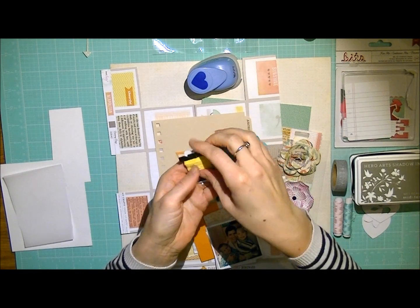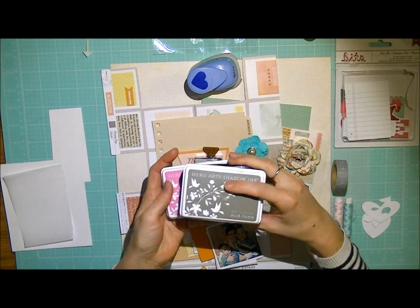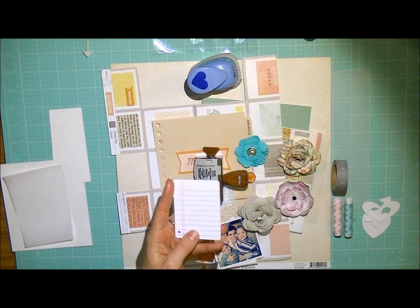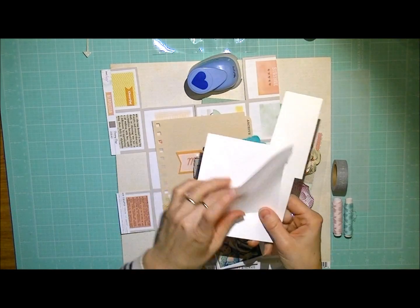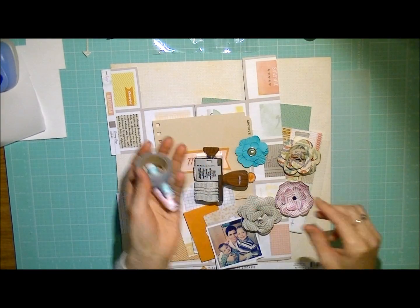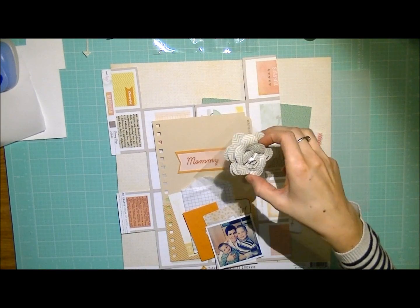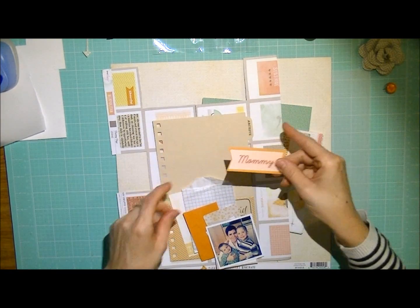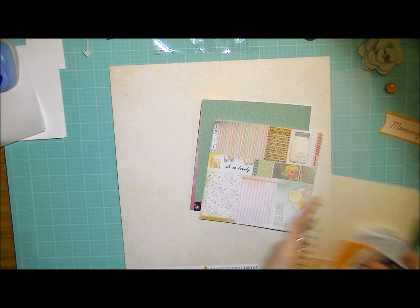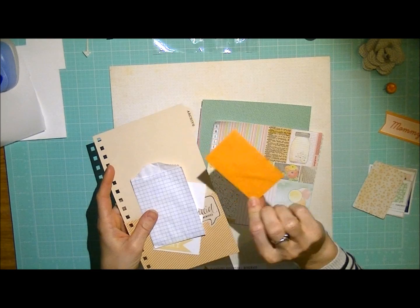It's a really fun product because you've got everything in the packet. As for the other supplies, you'll need some stamping ink. I'll be using some more embellishments from the XOXO Collection from American Crafts. I've also got some vellum, a scrap piece of cardstock, a little heart punch, some washi tape, another little stamp, and I'll be using one of these lovely flowers from the Crate Paper Collection. Here are my little bits and pieces — I'll be using some of these frames, Polaroid frames from one of the pattern papers from Dear Lizzie.